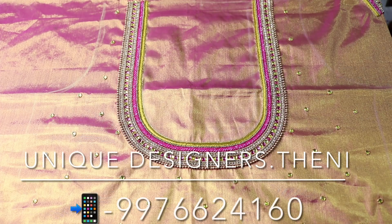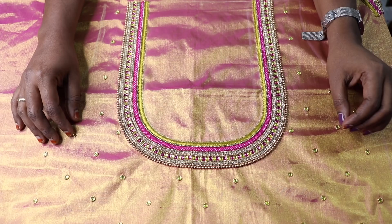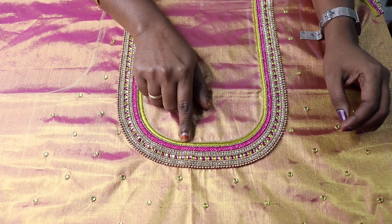Hello friends, welcome to Unique Designers. I am going to explain our designed blouse. The blouse is a pink or golden tissue material, golden yellow color, with a yellow colored thread.